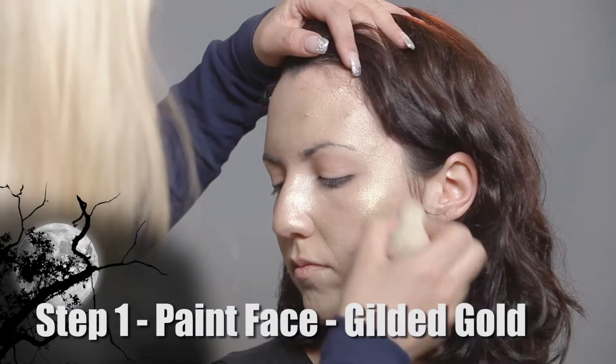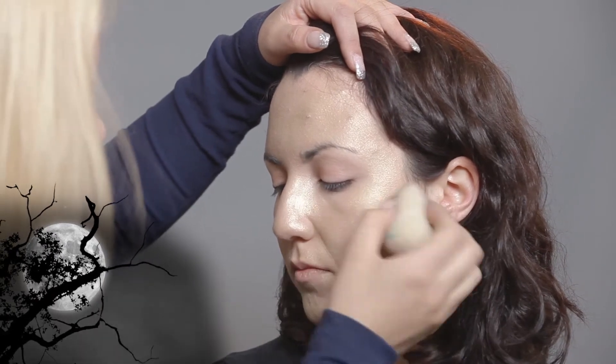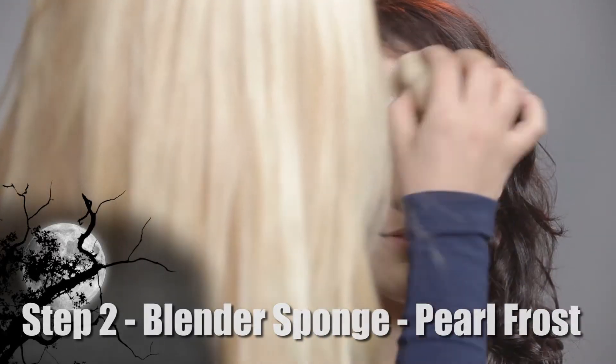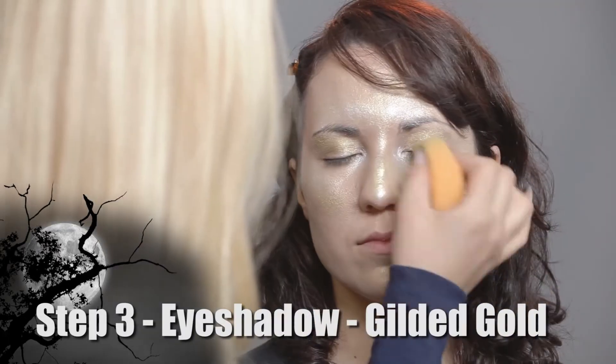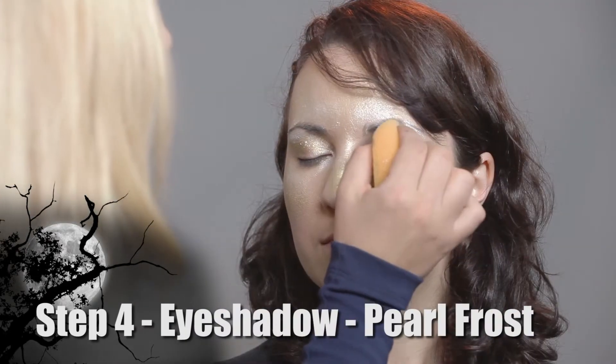For the first step, I will be using blending sponges loaded with gold by Graf Tobian and applying it all over my model's face. Now I will be using Pearl Frost with my blender sponge. For my next step, I will be using gold with a regular sponge, then Pearl Frost using a regular sponge.